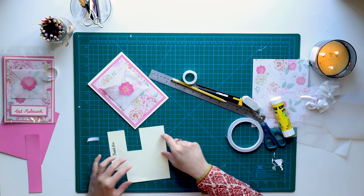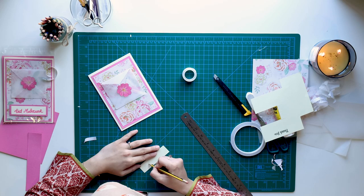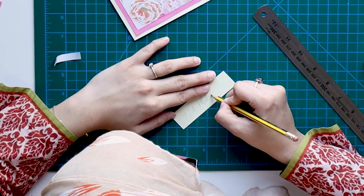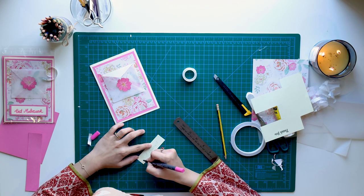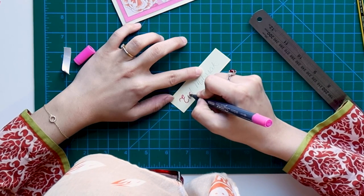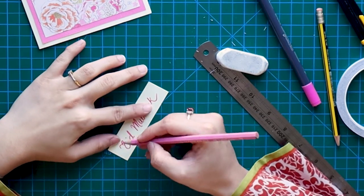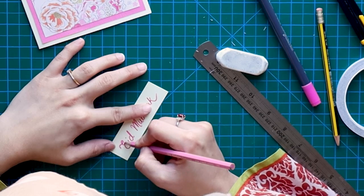I always end up reusing mistakes in other ways. I always write with a pencil first because I don't have the best handwriting and I don't want to take any risks. When I'm satisfied that the handwriting looks okay, then I go ahead with my pen or marker. I'm doing this just to add a little bit of character to my text.